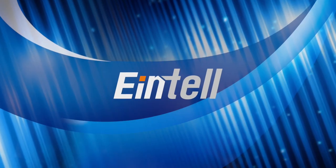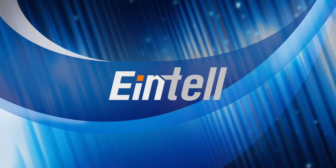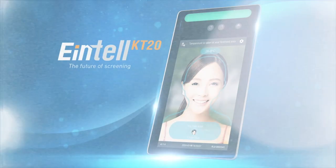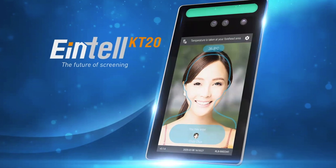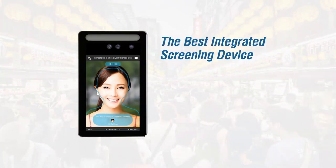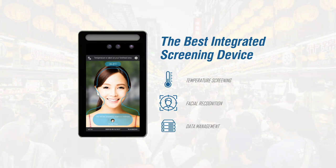Hello everyone! Thank you for allowing us to share with you more information about our new product, the Intel KT20. Intel KT20 is an advanced integrated screening device which has a rapid temperature screening function, facial recognition technology, as well as accessibility and management of data collection.